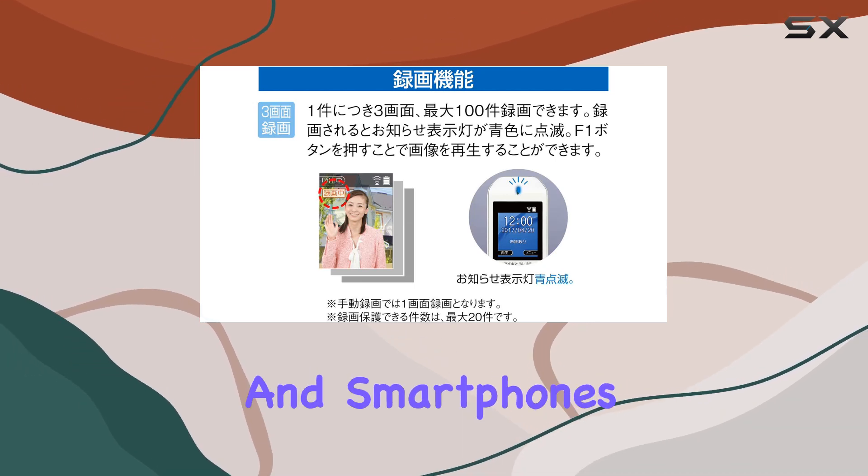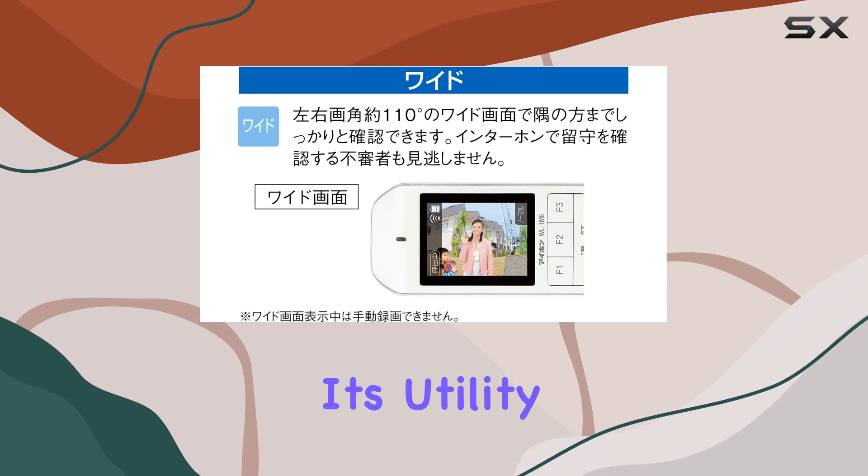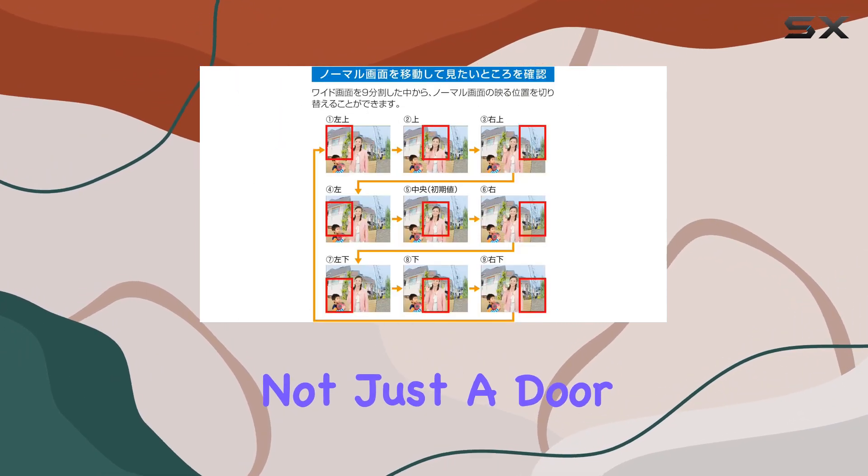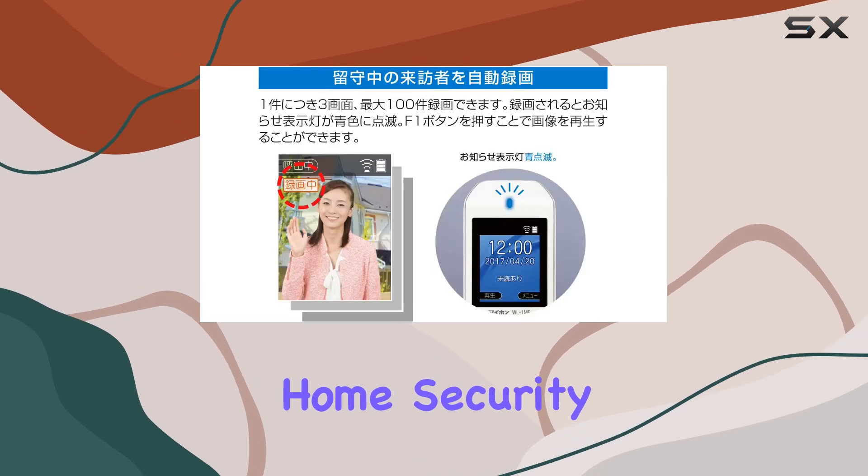Its compatibility with tablets and smartphones further extends its utility, enabling remote monitoring from virtually anywhere. This makes it not just a door phone, but a comprehensive home security solution.